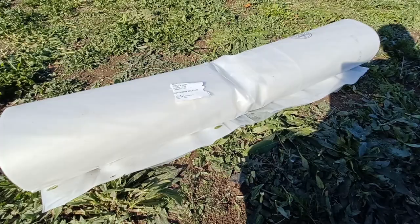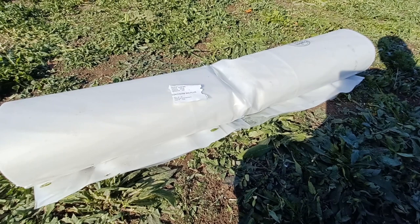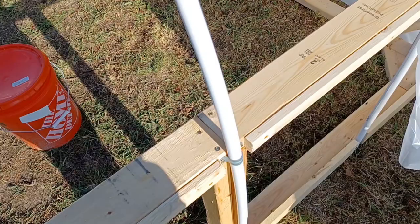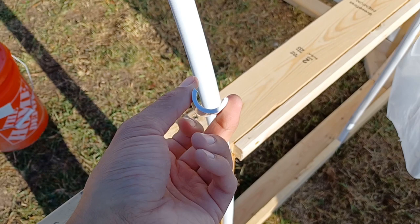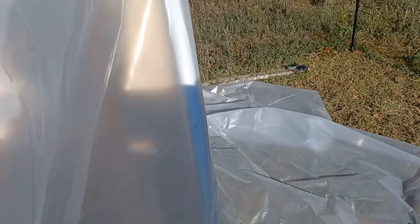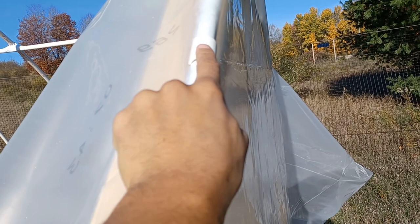Here's this giant roll of greenhouse plastic. It's 28 feet wide by 100 feet long, so I'm only going to need a small fraction of it. The thickness is 6 mil. Since these hoops are half an inch in diameter, these three-quarter-inch PVC pipes cut almost in half can be used as snap clamps to attach right onto them. That makes it very easy to attach the greenhouse plastic — I just stretch it over and apply the snap clamps. I'll have some at the bottom here to hold it in place.